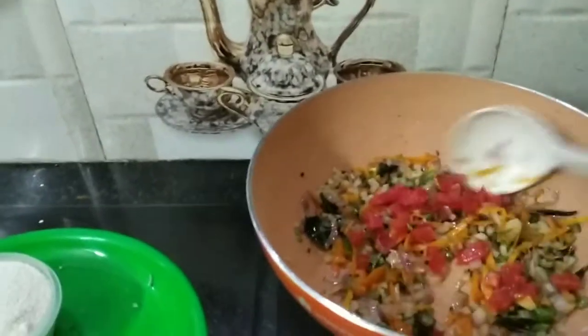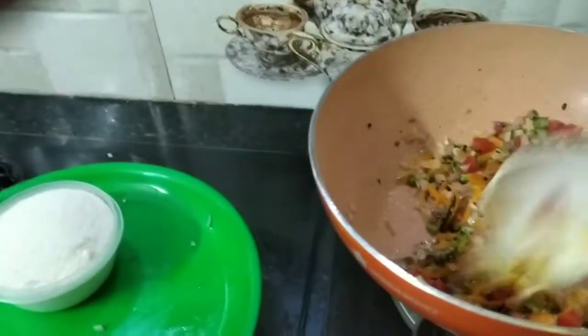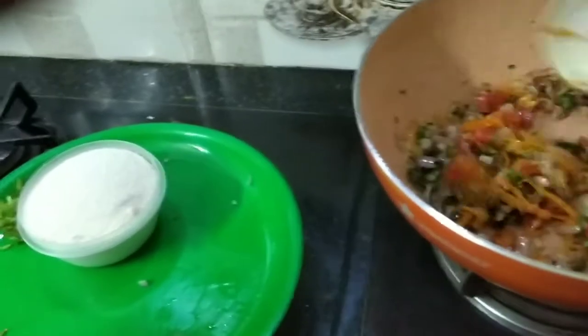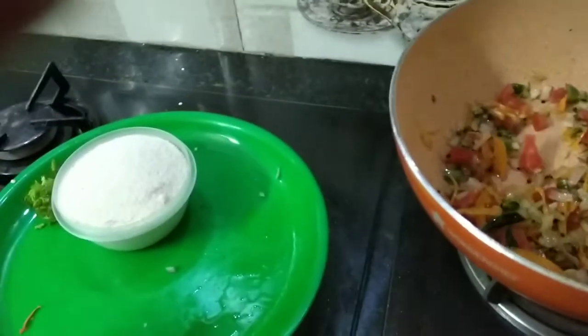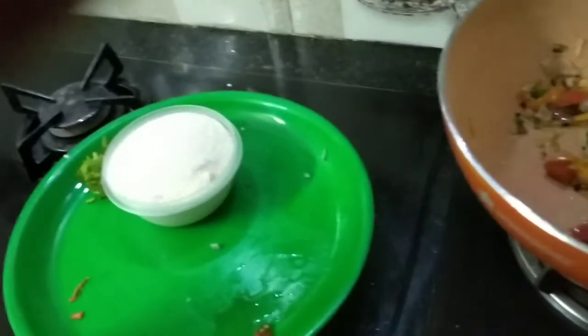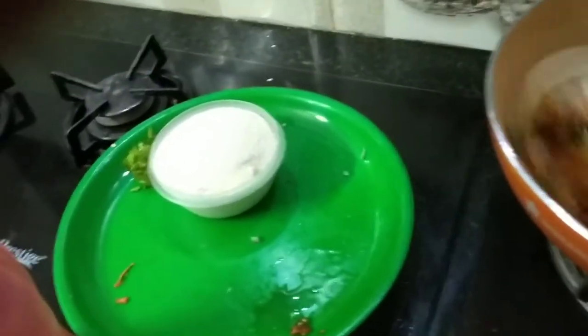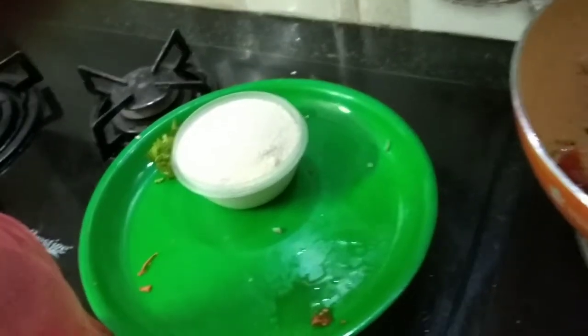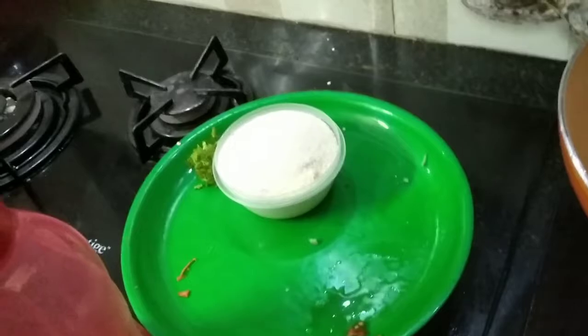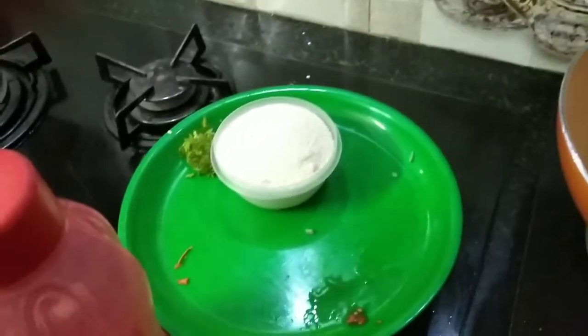We will make it a bit colorful. We will put it a bit more color. At this time, we will pour some of the oil. You can put it in. Let's add a little white color.